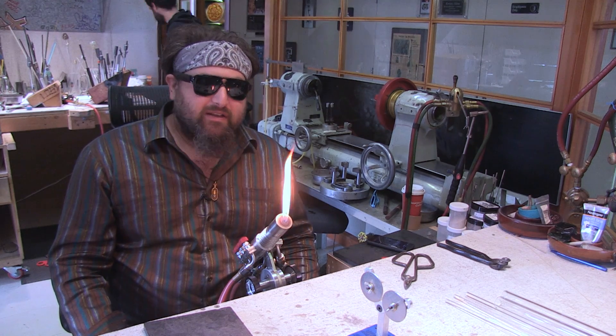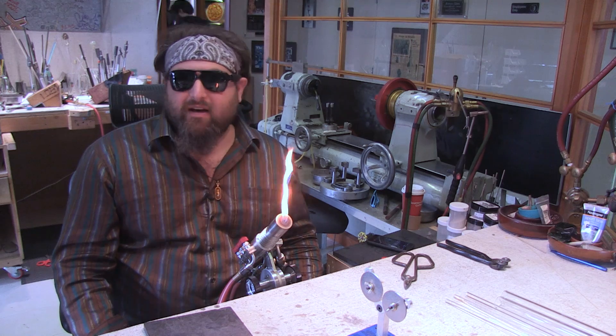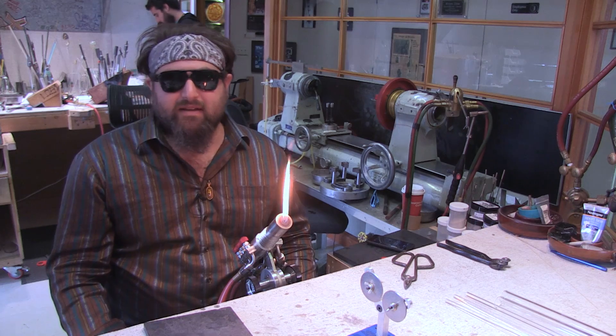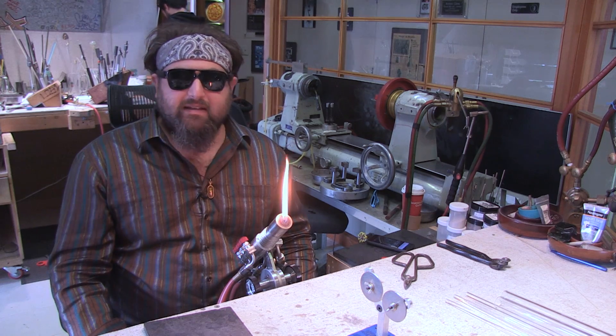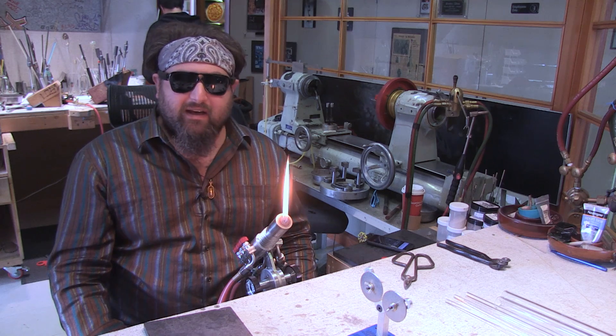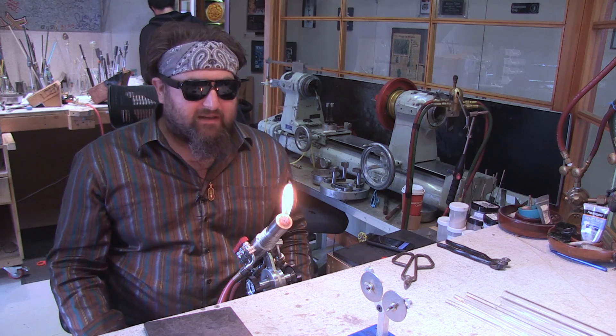If you have any questions on the torch or any comments, feel free to comment below and we'll answer those. Thanks again to Mountain Glass Arts for letting us review all these torches, and thanks to Bethlehem for making such a good torch.